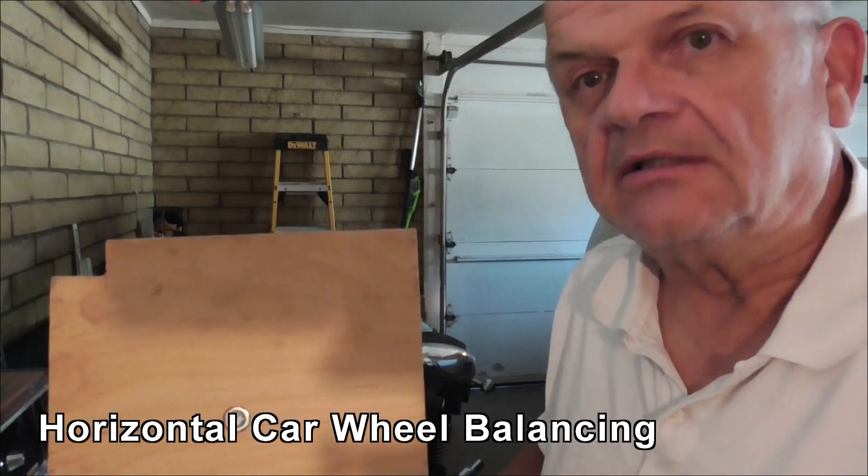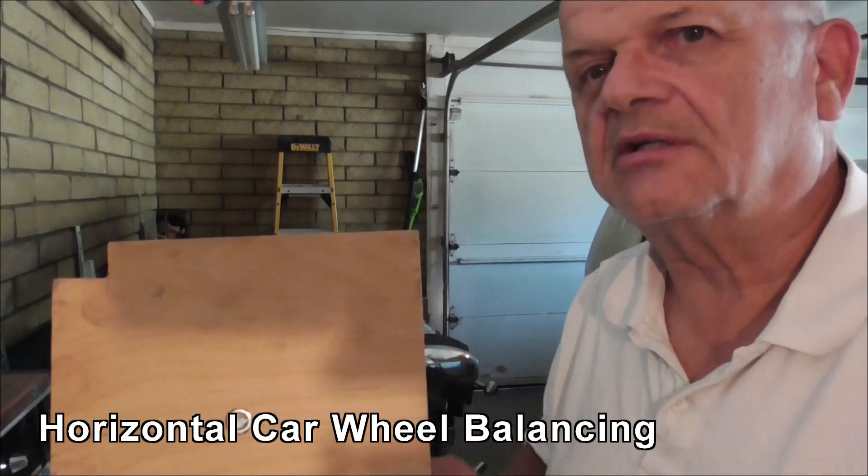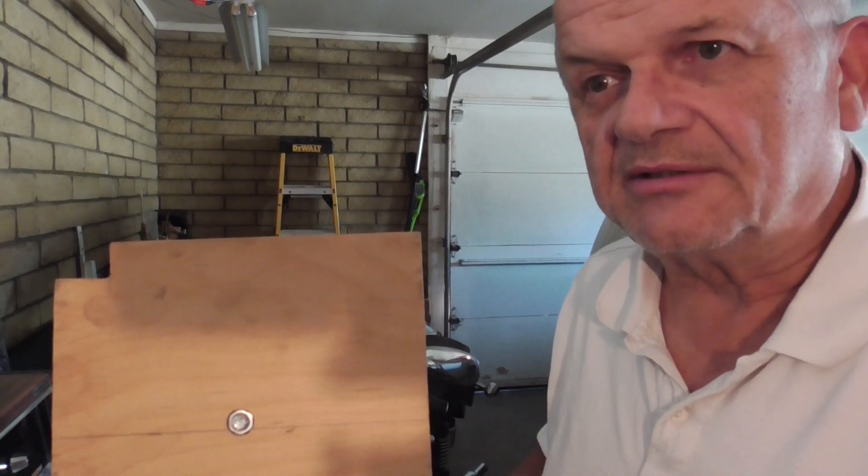Hi, this is Rich B in AZ, and hopefully this is going to be the last time I'll be talking about horizontal laser balancing of a car tyre.